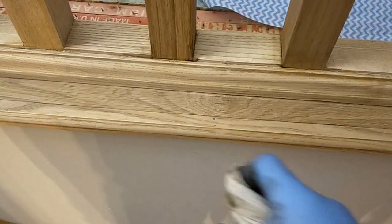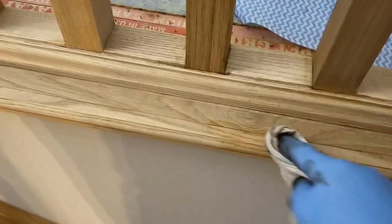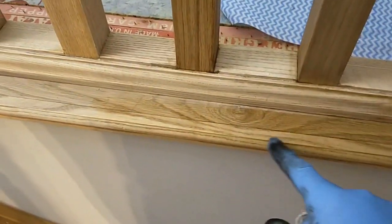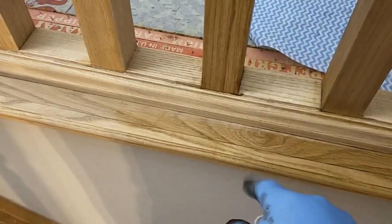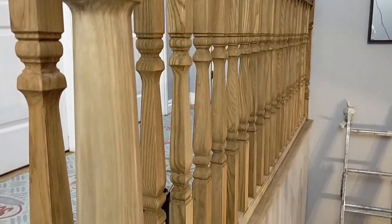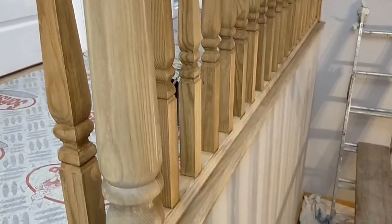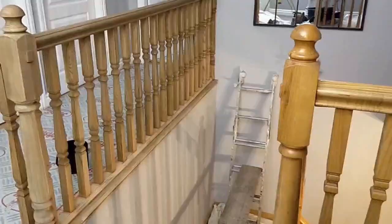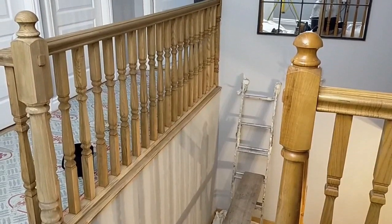Any spots or splashes should come out quite well with the damp lint-free cloth. You can see the natural color of the wood coming through there. Just the last little bit along the bottom, and we're done.